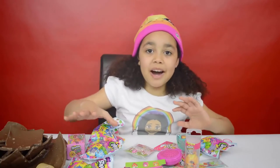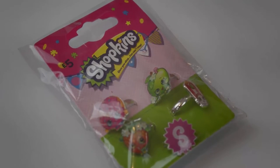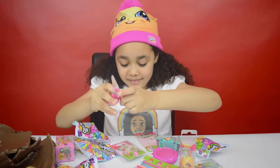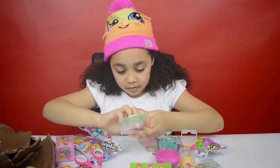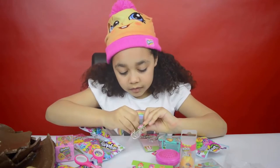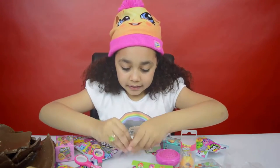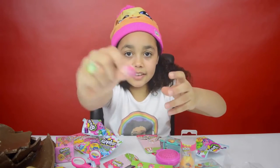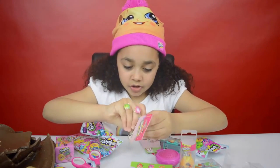Look at all these cool surprises — what should I open first? I know, the rings! Now I'm going to open the rings and put them on. I've got a delicious donut — that one could go there, that's cool!